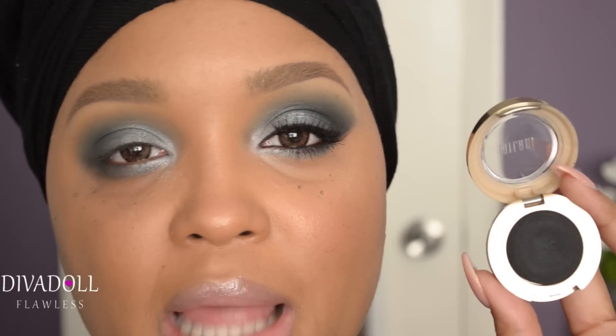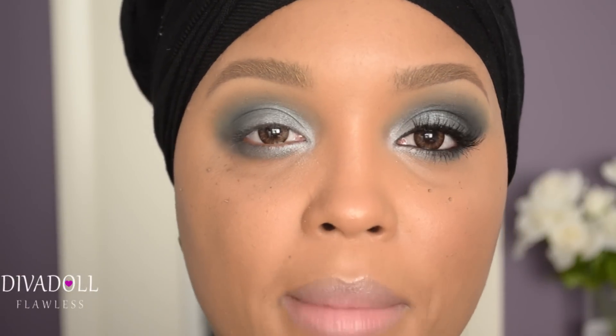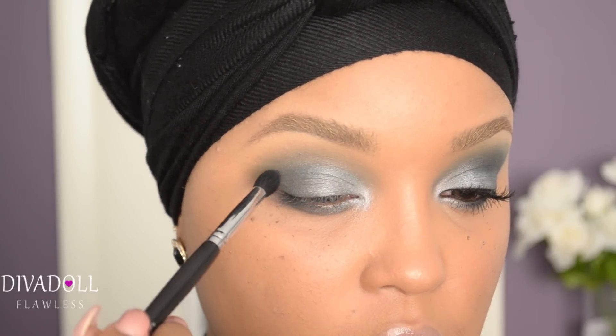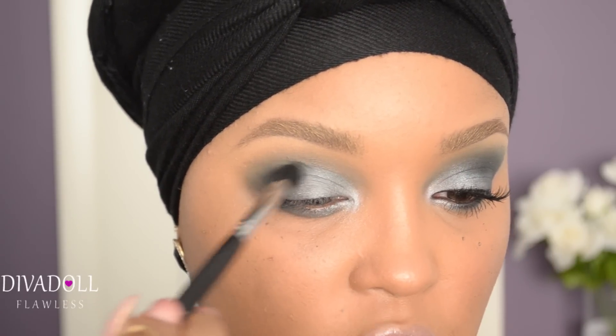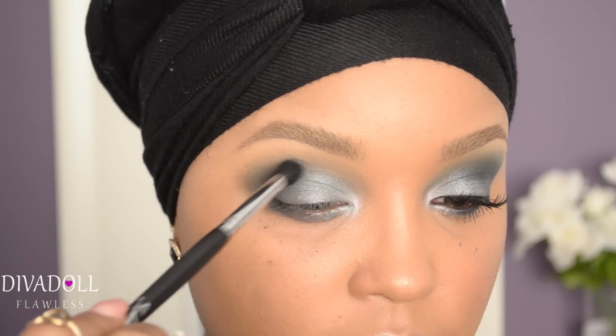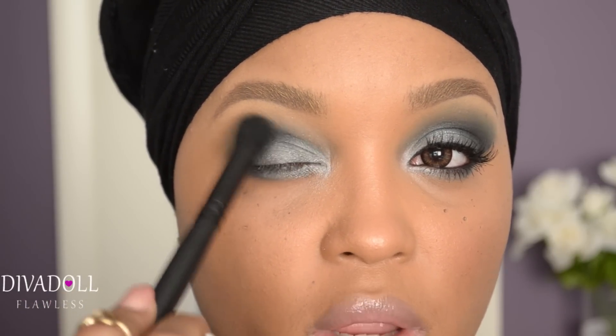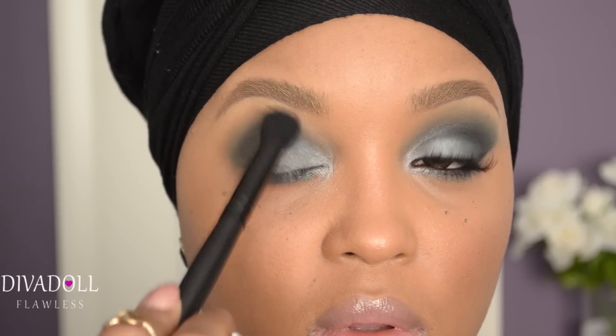Using my Milani Bella Black eyeshadow and the Sedona Lace EB15 brush, I'm simply going to carve out my crease. This will give the look some dimension and also help define where the eyelid ends and the rest of the eye begins. Take your fluffy blending brush again and blend that out, keeping the brush in the same spot. Once done blending, go over the colors with a wet brush to make sure they stay intense.